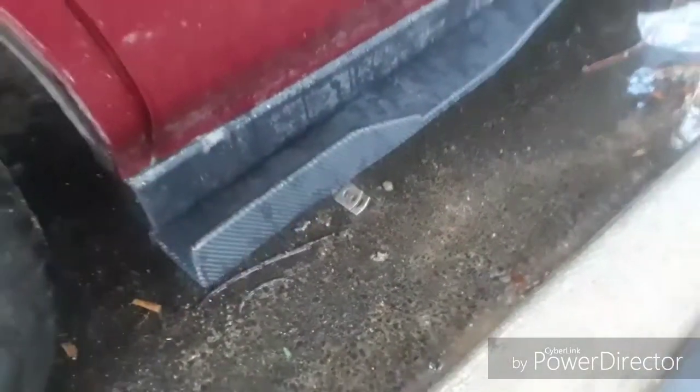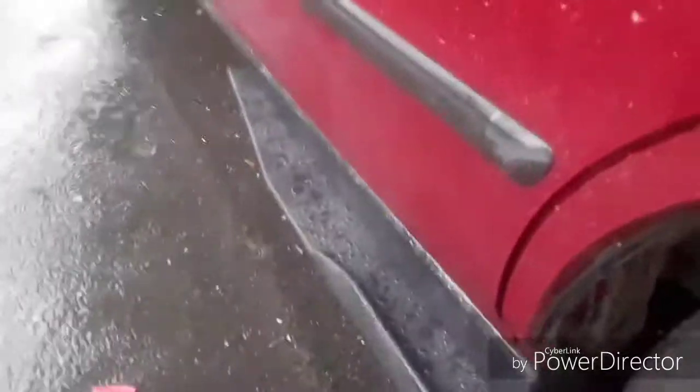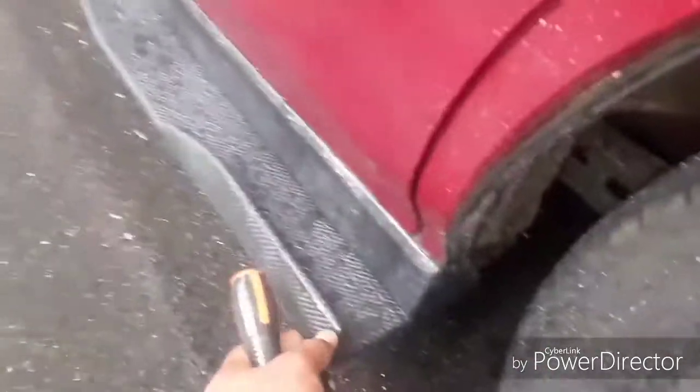So now you just gotta do the other side — the car is kind of dirty, don't worry about that. So there you guys have it, and this is how you install an aftermarket side skirt. It's not fully long but I'm gonna go to Home Depot to fix that, so stay tuned for that video. Until next time, I'll see you.